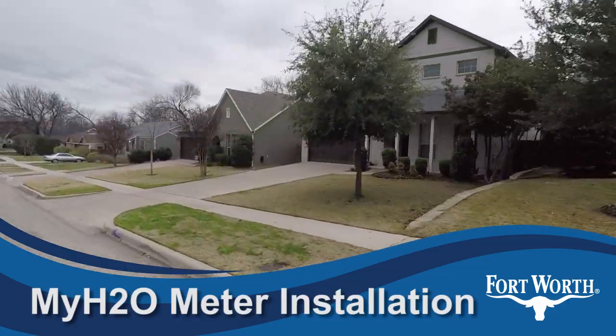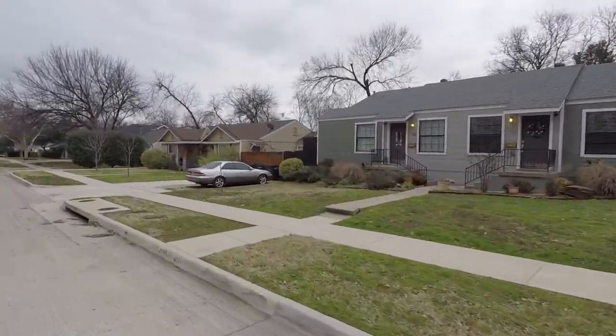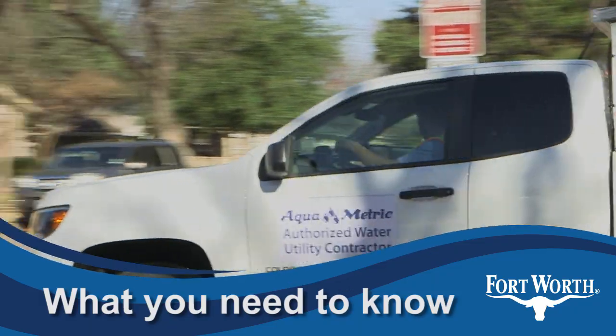The Fort Worth Water Department is beginning to install new digital reed water meters citywide as part of system-wide improvements. Here's some important information you need to know when crews arrive in your neighborhood.